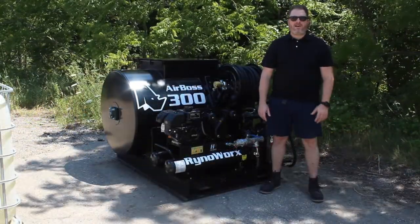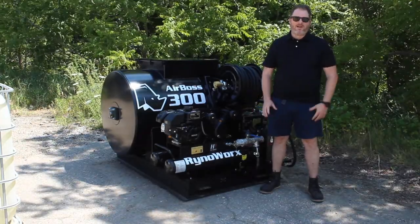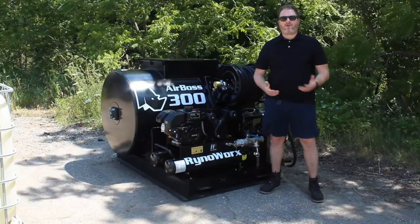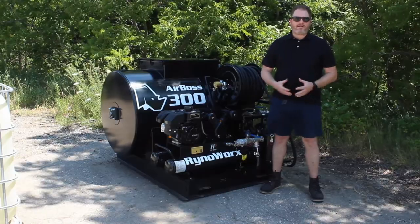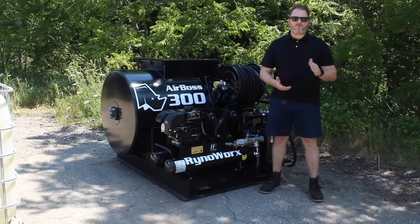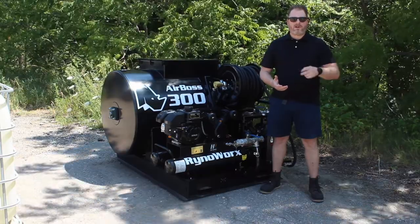The compressor is an eight-gallon twin tank compressor. It features a cast iron twin cylinder compressor motor in a six-and-a-half horsepower Kohler engine. The unit operates at 125 psi and puts out around 12 CFM. It's equipped with an adjustable pressure relief valve so that when max pressure is reached, it stops building pressure and brings in fresh air to cool down the compressor engine while it's at idle.